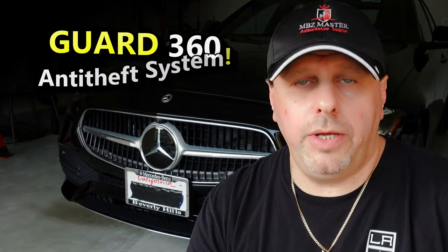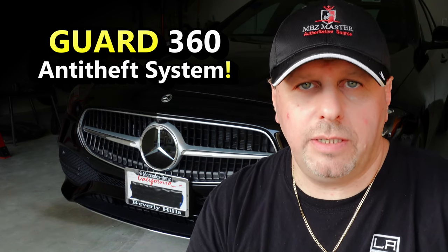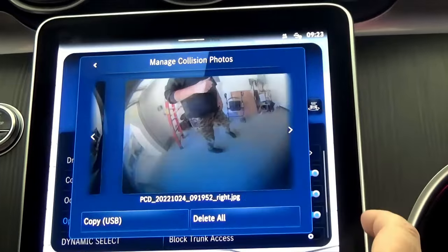Recently, Mercedes quietly introduced this new feature: the Guard 360 Anti-Theft Alarm System. It was so quiet that nobody knows about it — it's not even explained in the Mercedes-Benz owner's manual. Yet, I had over 100 comments asking me to explain it, so the time has come to clear any confusion. In this video, I'll explain what it is, how to use it, and the requirements.